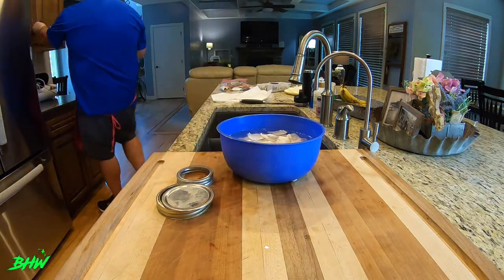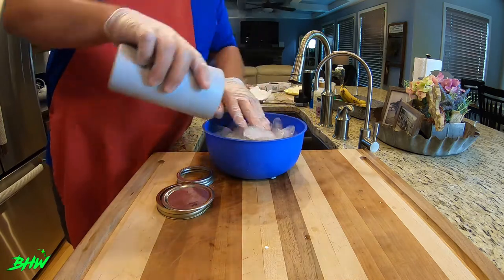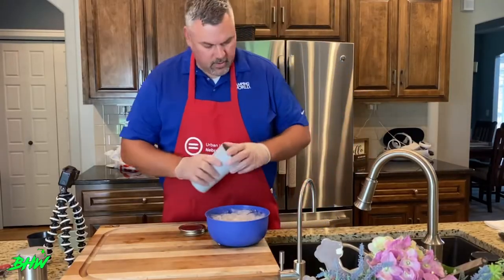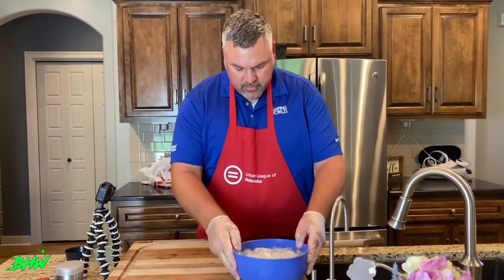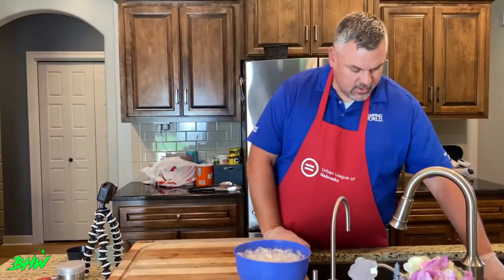Let me grab some ice. We're going to leave this sit for about 20 to 30 minutes, and while we do that I'm going to go ahead and show you the pickle seasoning.